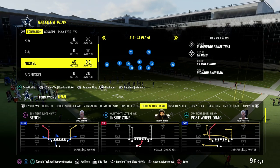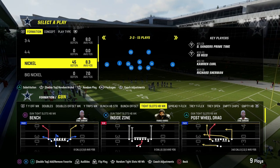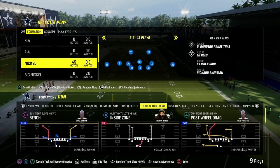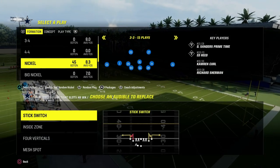Today I'm going to show you one of the easiest coverage defenses you can start using right now in Madden 24 to lock down most of your opponents, especially players running tight sets — whether it be tight singleback, tight offset, regular tight, whatever. If they're running any kind of compression set, this is a pretty good coverage defense for that.